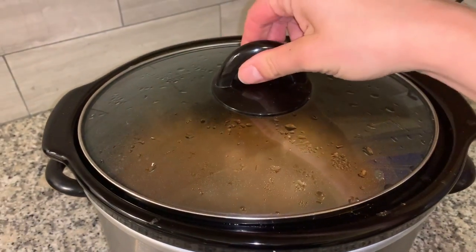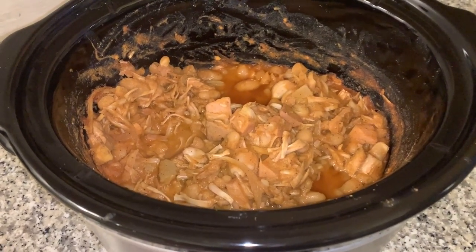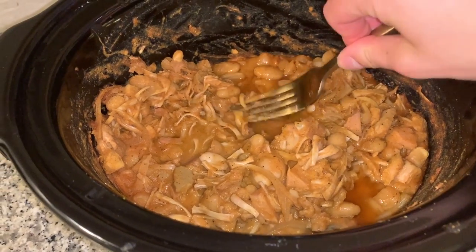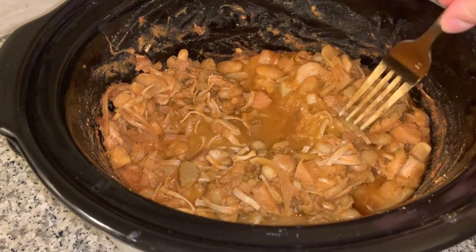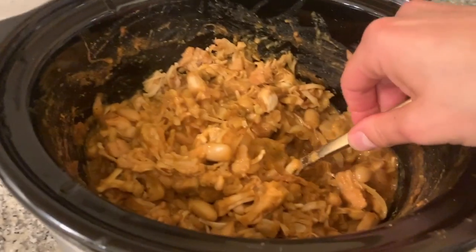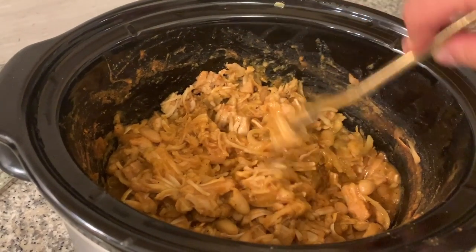About halfway through I just took a fork and mashed up the jackfruit into shredded pieces, and this is what it looks like — it really looks like shredded chicken or pulled pork, it's kind of freaky. This is the finished product after four hours, and next I'm going to be making a coleslaw to go on top of my tacos.